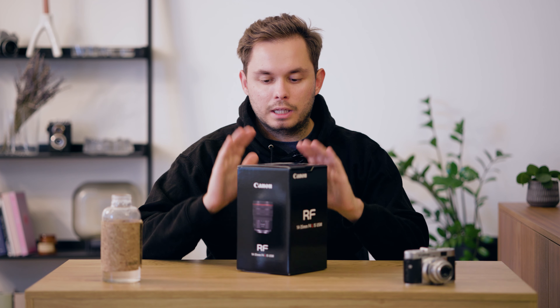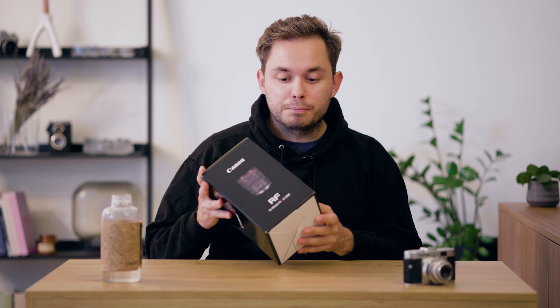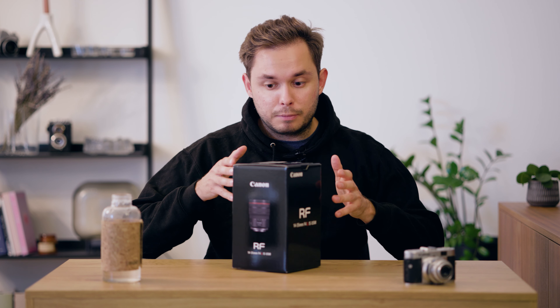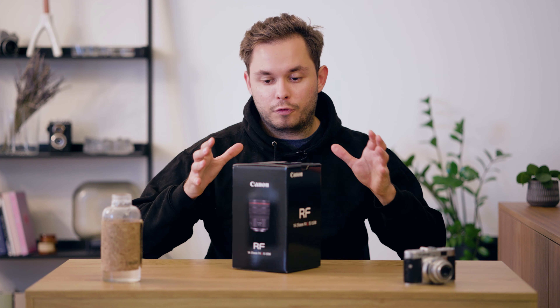This is the all-new Canon RF 14-35 f4 L IS USM lens and I'm really excited to open this box because I've been waiting for a lens like this for a long time. I'm gonna tell you why in a bit, but let me get into this. I want to get the lens out of this box.